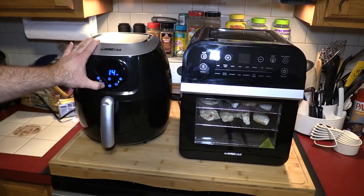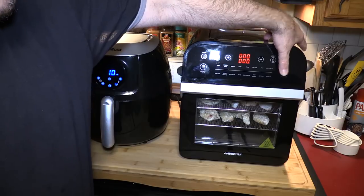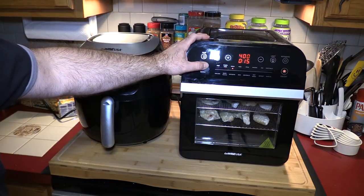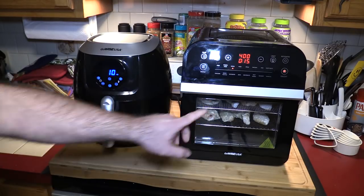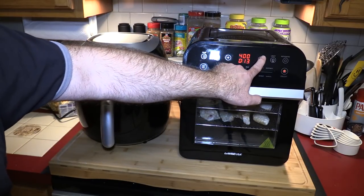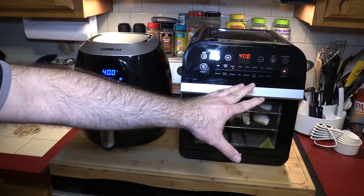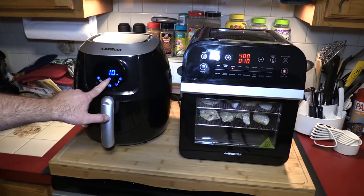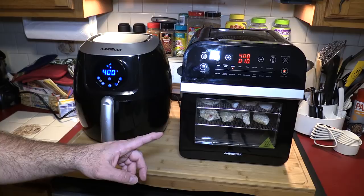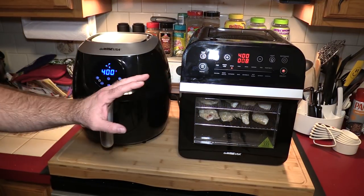Usually I end up turning these around 10 minutes, so I'll set this at 10. I power it up, hit the power button — the wings setting says 415, so that's fine. I'm going to bring the time down to 10 minutes, just the same. After six seconds this will start automatically. We are going to start this one manually.